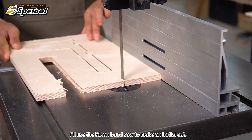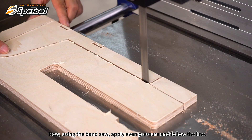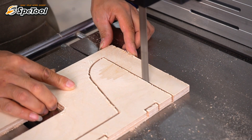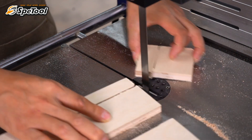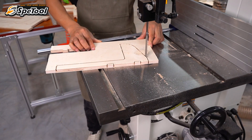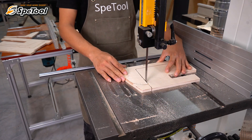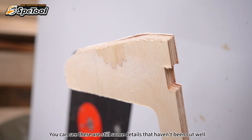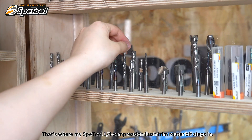I'll use the bandsaw to make an initial cut. Apply even pressure and follow the line — best cut on the pull stroke. You can see there are still some details that haven't been cut cleanly, and that's where my special one-quarter compression flush trim router bit steps in.